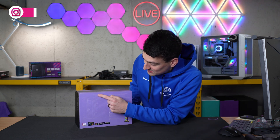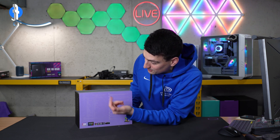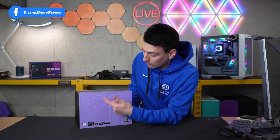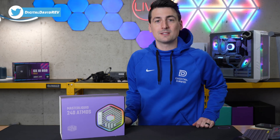You'll see all of our sockets up here — LGA 1700 and AM5. For you legacy users out there, whether it's 1200, 1151, AM4, or even AM3, don't worry, you'll be covered as well. Now let's go ahead and open it up to see what's inside.